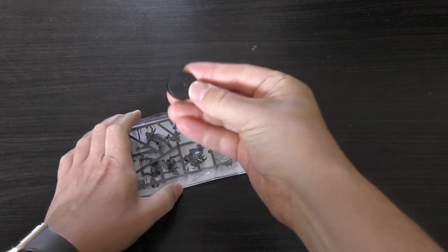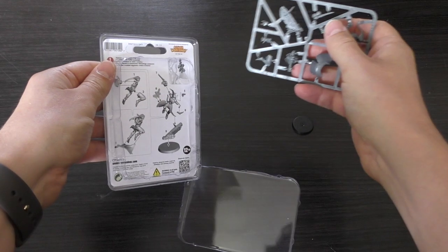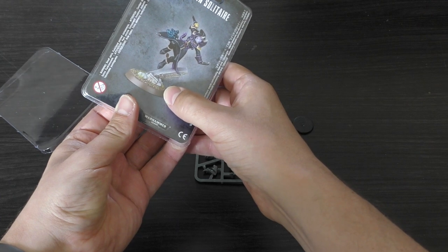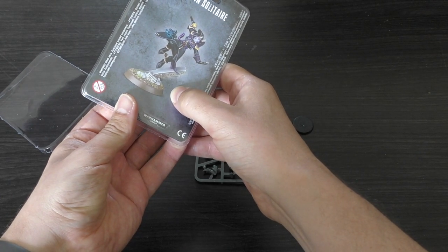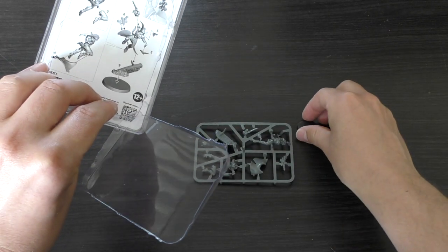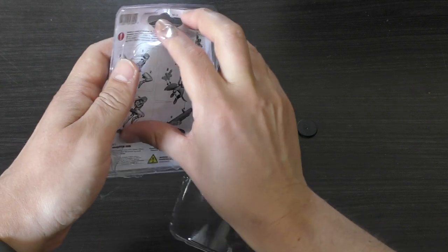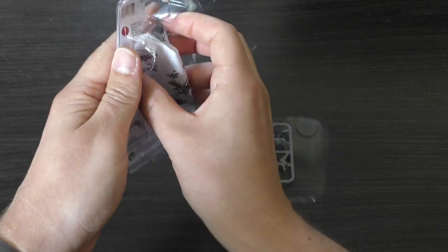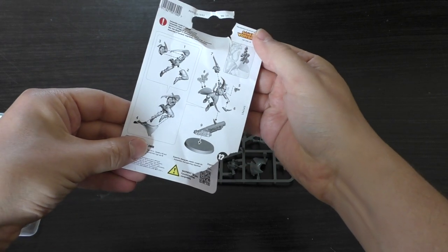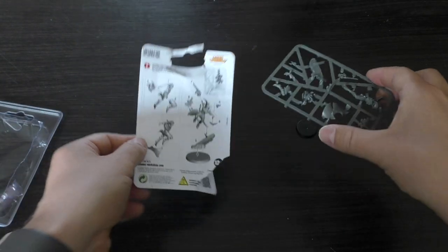Taking the little base out - it's a tiny 25mm base. Actually the base there looks like it's not a 25mm, it looks like it's a 32mm. Strange that they only give you a 25mm, but oh well, it goes together quite straightforwardly. You've got what looks to be nine parts in total.